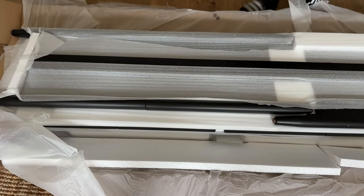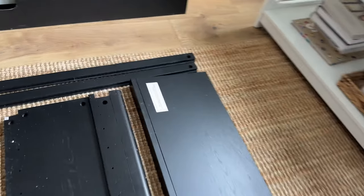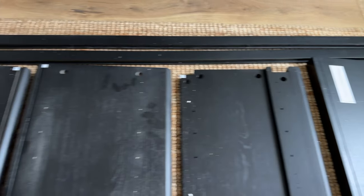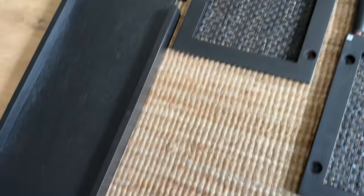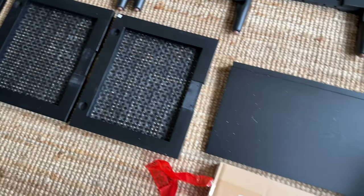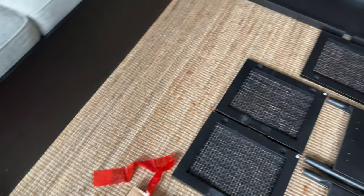One of the standout features of this media console is the spacious tabletop. It provides ample space to display your precious treasures or favorite books. Whether you want to showcase family photos, decorative items, or create a cozy reading nook, this console offers a versatile surface to personalize your space.